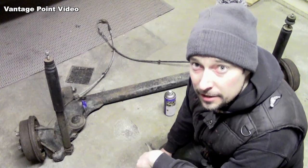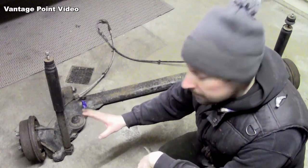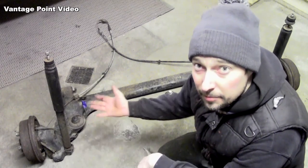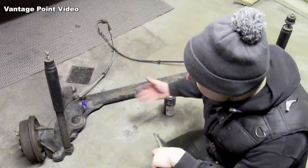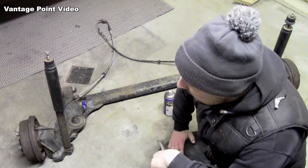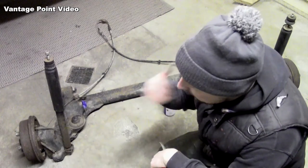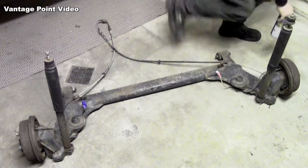I'm going to clean up this rear beam next. I'm not going to do the hubs at this point as I still have access to them when this is fitted back up on the car. So I'm going to concentrate on this area here which will be inaccessible when it's bolted up on the car, and these can be done later when I have the rest of the brakes hooked up again. The first thing I need to do is remove these shocks.